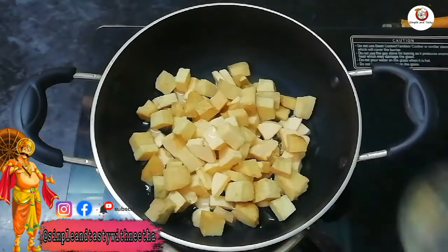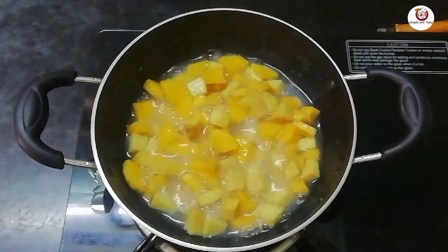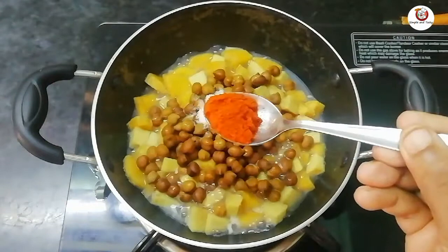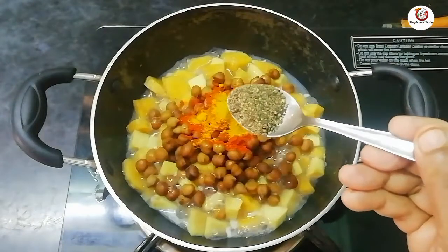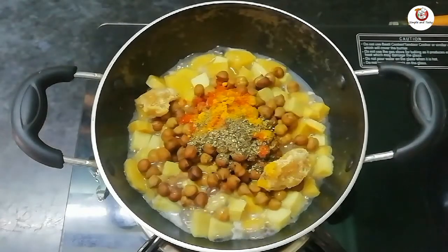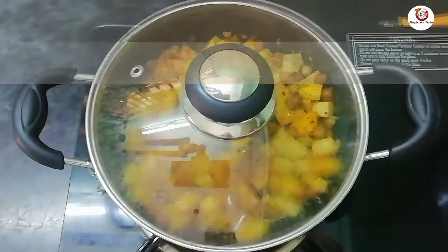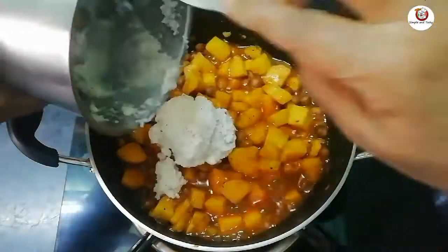Add 1 cup of tea. Now we are going to make a cup of tea. Add 1 cup of tea and mix it with 2 cups of tea and mix it.